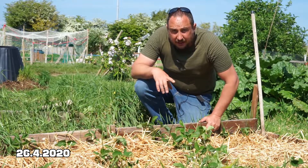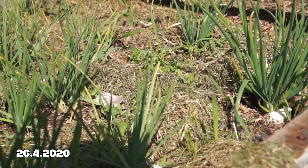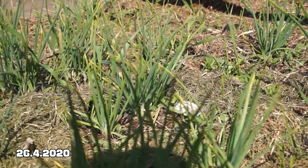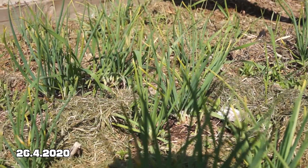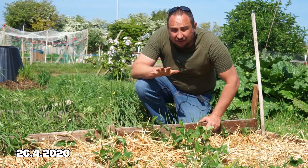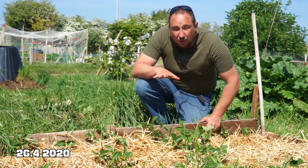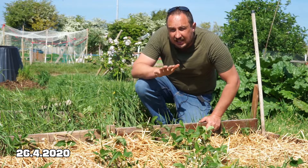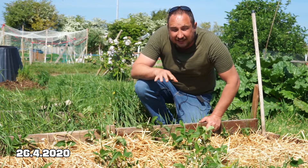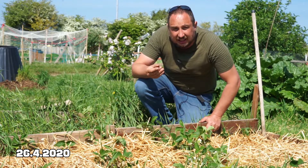On the shallot bed a couple of days ago I covered that over with some lawn clippings, and that does seem to have stayed in place and covered over the bed. That's looking quite good, and something I can certainly use quite a bit because I get a lot of lawn clippings. The only trouble I hear with lawn clippings is that sometimes if overused it can turn into a bit of a slimy mess.